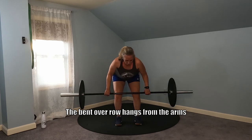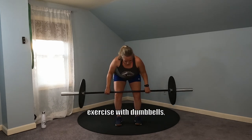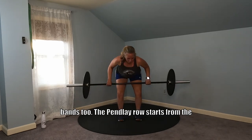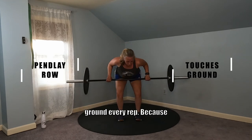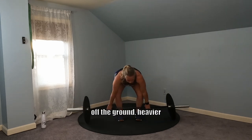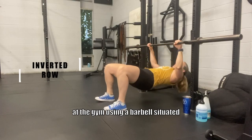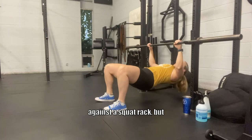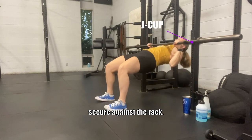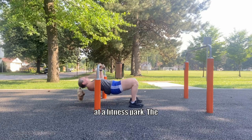The bent over row hangs from the arms without touching the ground at the end of each rep. Keep in mind that you can do this exercise with dumbbells, kettlebells, and resistance bands too. The pin lay row starts from the ground and ends on the ground every rep. Because there's a little bit of hip extension when the bar's pulled off the ground, heavier weights can likely be used compared to a bent over row. An inverted row can be performed at the gym using a barbell situated against a squat rack, but make sure that your back is facing the j-cups so the bar is more secure against the rack. It can also be done using dip bars or other bars that you may find at a fitness park.